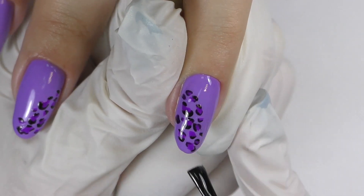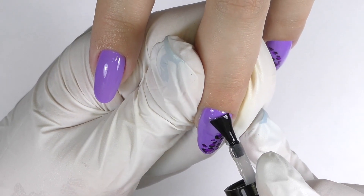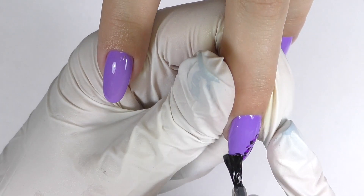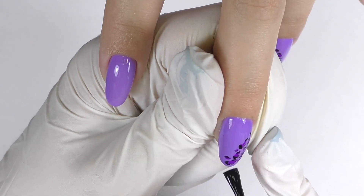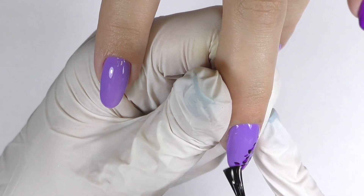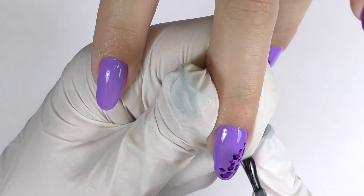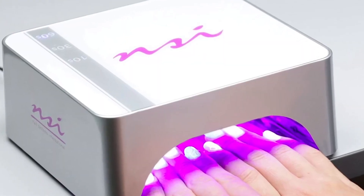If you use gel polish it usually does not add any volume, so you don't need to worry that the design will not be flat. We simply apply a thin coat of top coat to seal it all, and then cure it in the LED lamp for one minute. And here we go — the design is ready.